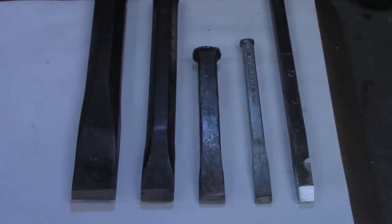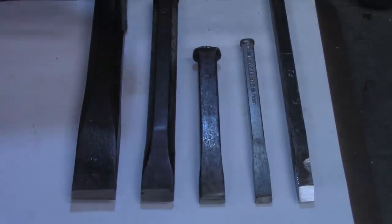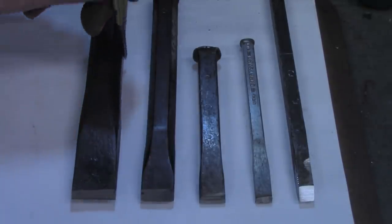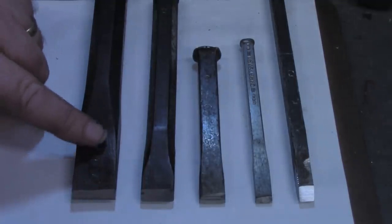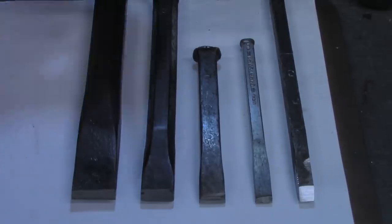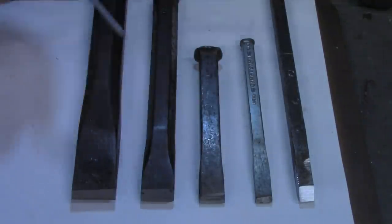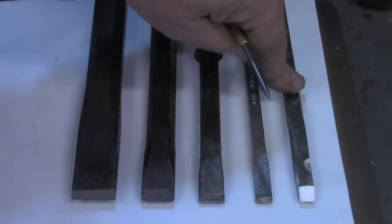I've got all the chisels sharpened now. When I was working on this one I was striving to get the edge here perpendicular to the side of the chisel. I quickly realized I was chasing the wrong rabbit - I needed to be working on getting the cutting edge in line with the side of the chisel. If these were all strictly proportional those two would be the same, but they're not - they're a little thicker, especially the ones that have taken more abuse. I've checked them all and the cutting edge is in line with the side of the chisel. This one came in a box lot; these two were bought in the early 70s; this one belonged to my father and this one to my grandfather.